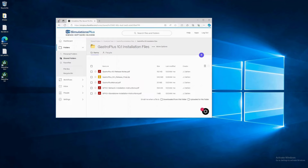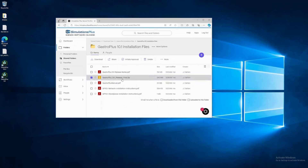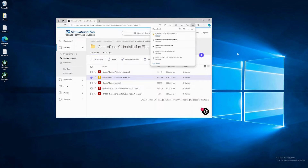The download folder for GastroPlus 10 is shown here. The large zip file is the installation kit. There are additional files which may be helpful. Right-click on the large zip file and choose download. The installation zip is all that is needed to update the end user's machine, whether standalone or network. Download it directly to the end user's machine or download it elsewhere and copy it to the end user's machine. Here we downloaded it to the downloads folder.